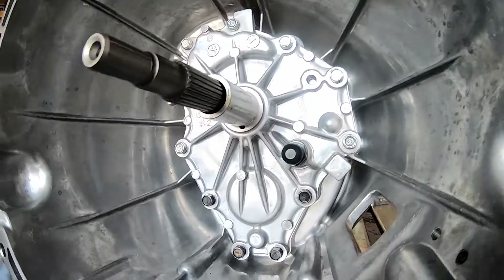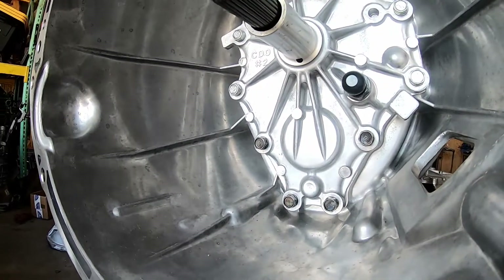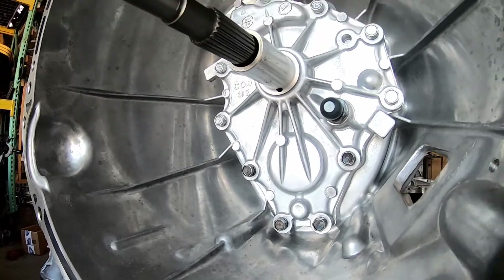If you nick the old cover and it's damaged, you just won't get your credit back. Versus if you nick the machined cover, you'll have to send it back in for us to machine it.